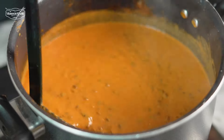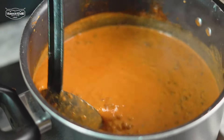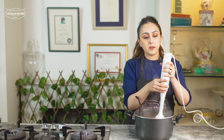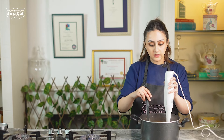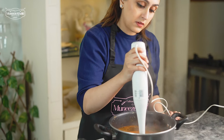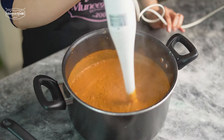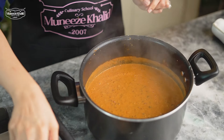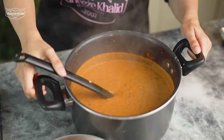Now we will blend our dal a little bit. I know it sounds really odd that we will blend the dal, but trust me on this — that's what's going to give it that really creamy signature dal makhani texture. You don't need a stick blender; you can use a regular blender. Now we will mix it back on the stove and let it thicken a little more.